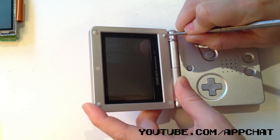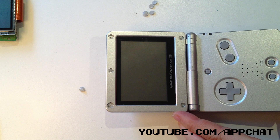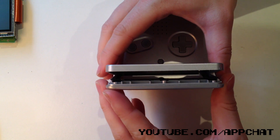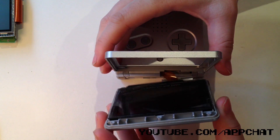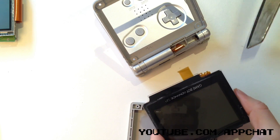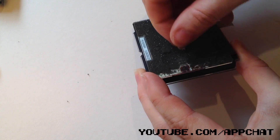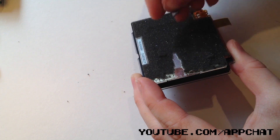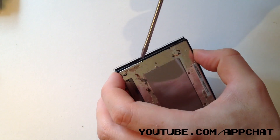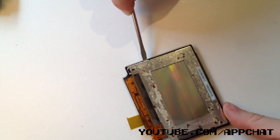Time to tear apart the Game Boy SP. Use something pointy to get rid of these plastic pieces covering the screws and unscrew them with a tri-wing screwdriver. Carefully pull the SP apart the same way I'm doing it — it should be easy but be careful. Now you need to cut this orange ribbon that's connected. Everything except the screen is now rubbish.